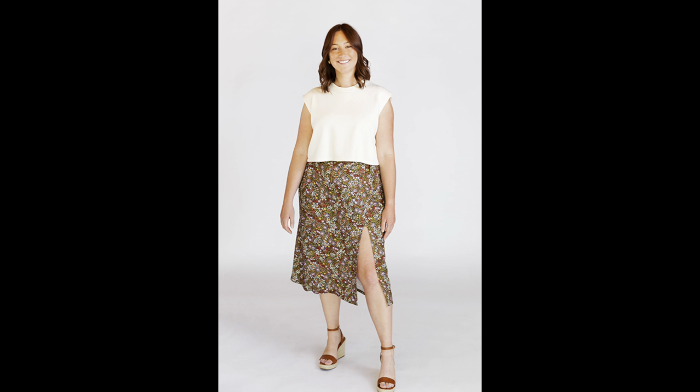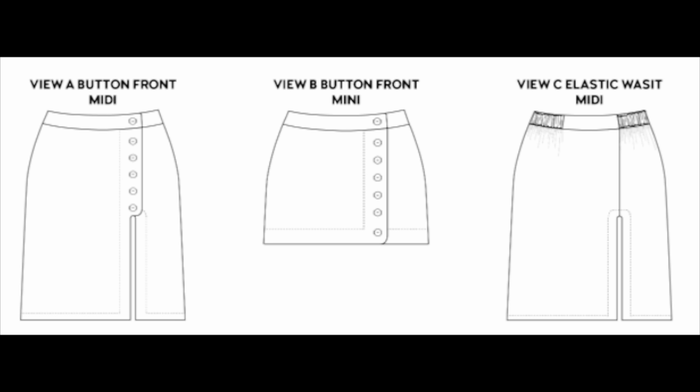For indie patterns, I purchased the Chalk and Notch Evelyn skirt. I bought this right on release day because it was a quintessential aha moment — this skirt is perfectly suited to my style. I like all three views: a midi length button front with a slit, a mini version with button front, and an elastic waist midi with a slit. I would make all three. I'd probably make the elastic one first, maybe using that black and white gingham Morax fabric I showed earlier. I really love this pattern and I'm excited to make it.